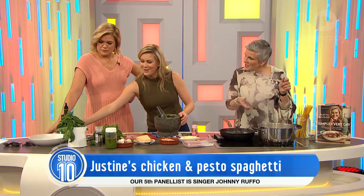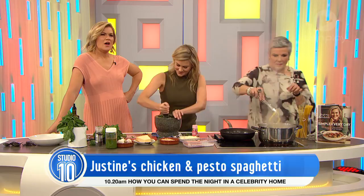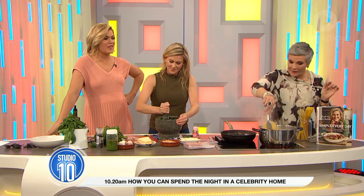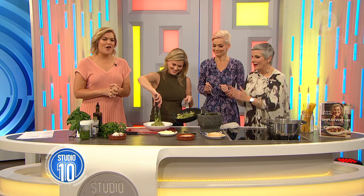Now we are going to check in with Jono first. But this incredible recipe can be found in Justine Schofield's book — it's called Simple Everyday. Everyone in our studio audience is going home with this gorgeous book. This woman is such a whiz in the kitchen. We just made this gorgeous chicken pesto pasta. If you wanted to make that vegetarian, you'd just leave the chicken out and do that beautiful pesto. Drain your pasta and give it a toss — and you really want to leave the sauce to the last minute so it stays vibrant. This is actually a ten-minute meal!